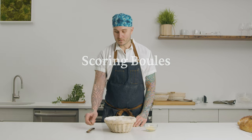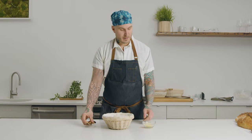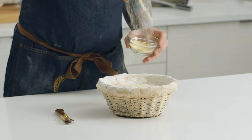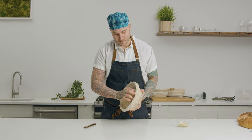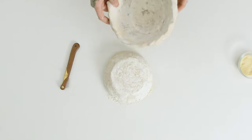Alright, we're ready to score our boule. For this one I'm going to use the straight razor, and just like with the batard, I'm going to put a little bit of semolina or fine cornmeal on the bottom of the loaf to prevent it from sticking. I'm going to release it from the sides of the basket and place it down on the work surface.